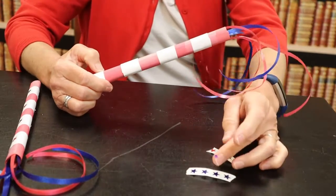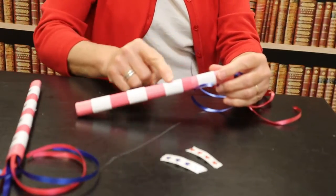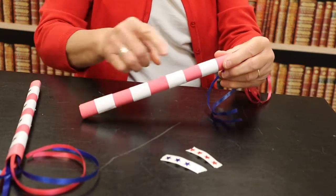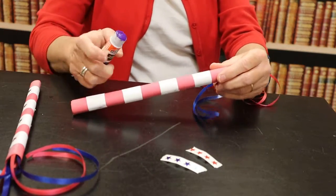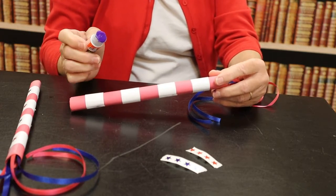Next I'm going to take my stickers and put them four down here and four on the other side. I'm going to put some glue on each one just in case they don't stick as well as they should.